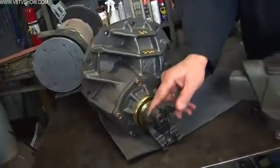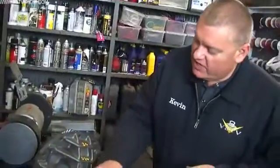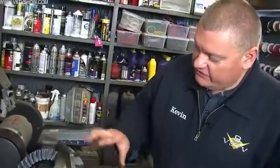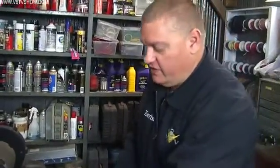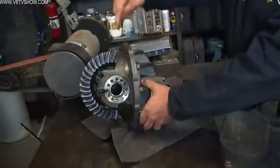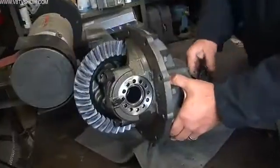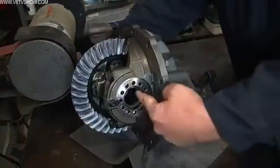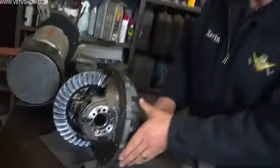The reason for having the nodular iron and the increased strength ribs and all of this extra stuff is because of how this operates. The drive shaft turns the pinion yoke, and then that in turn engages the gear which turns the ring gear, which turns the differential unit, and then your axles are attached and they turn the wheels. It's pretty simple.